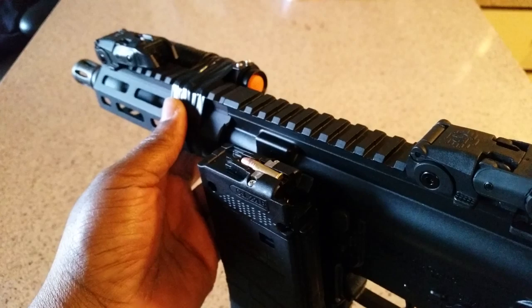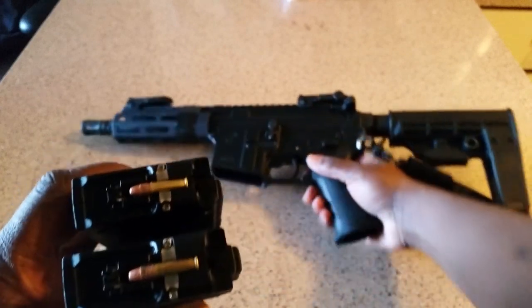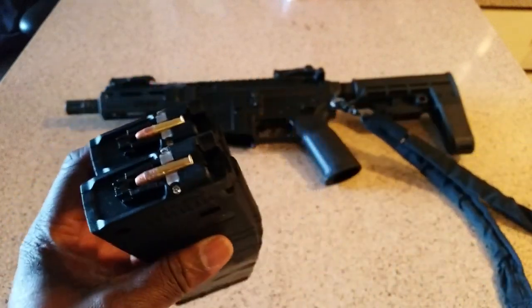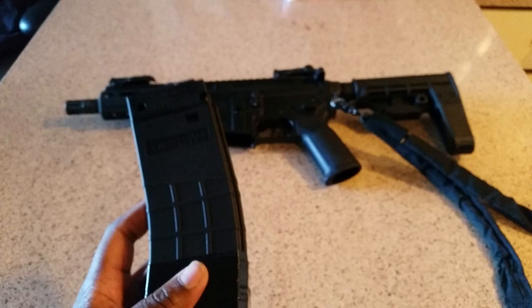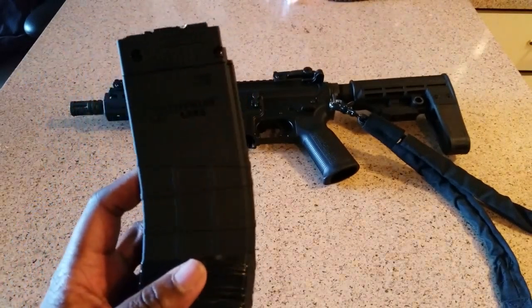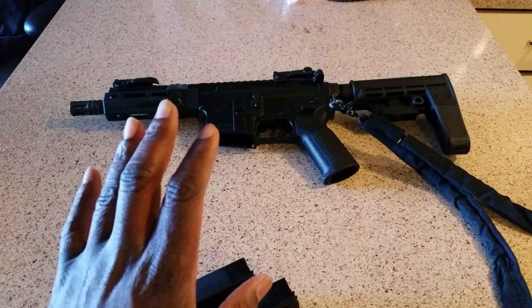Just for low-profile sights, I'm most likely going to add a red dot on here. This started off as just a range toy — I really thought this would be great for the range. I typically only shoot CCI mini mag 36 grain hollow points out of all my 22s; might as well stick with the ammunition that works best. Out of a box of 300, I typically have maybe two or three malfunctions.